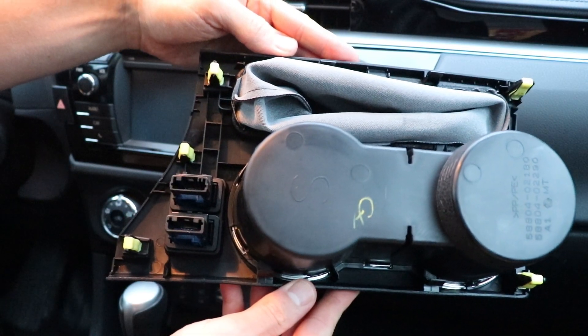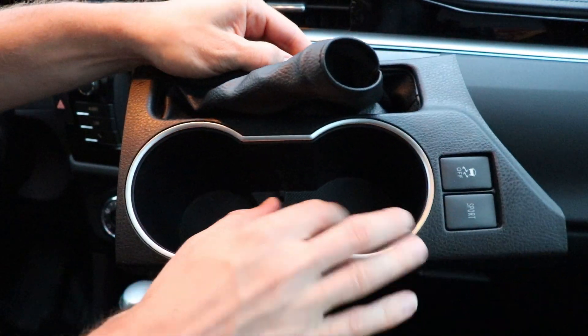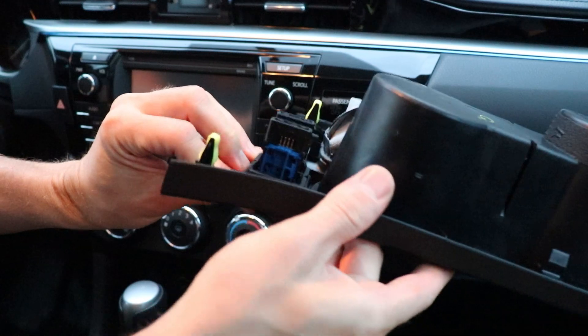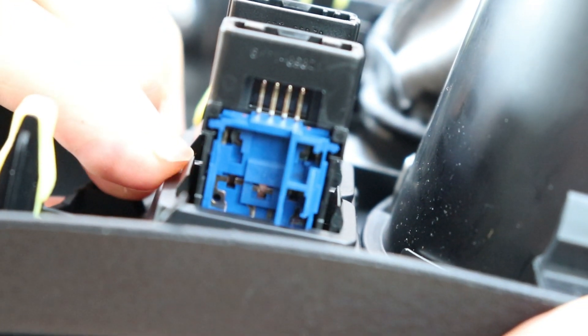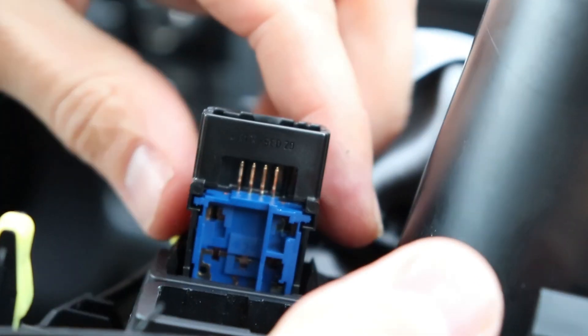Here's the back side of the cup holder and the clips that were holding it in. If you want to wash the front part of the cup holder, make sure not to get any water on the buttons. If you want to be safe you can also remove the buttons — just press on the tabs on the side of the button and then push it down. Both of them come out the same way.